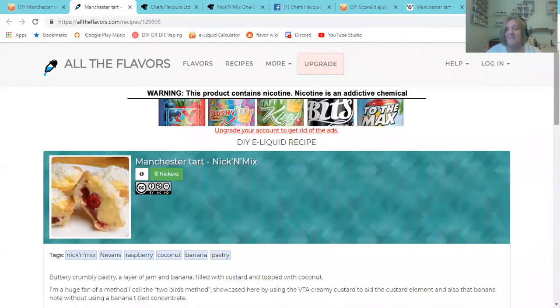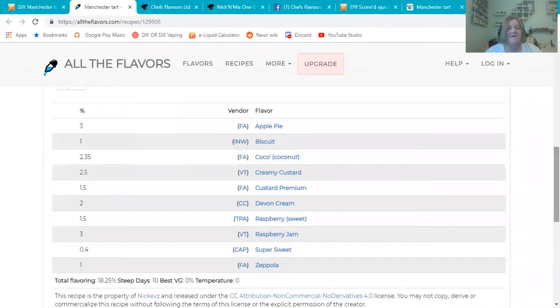I mixed up Nick's recipe on November the 11th, so it's been steeping quite a while. He's got 3% FA Apple Pie for the crust around the custard, biscuit to harden that up a little bit, and 2.35% FA Cocoa Coconut — obviously the coconut on top. He used VT Creamy Custard at 2.5%, which in my experience has a banana note to it, paired with Custard Premium at 1.5% for a thick, eggy custard with a light banana flavor.